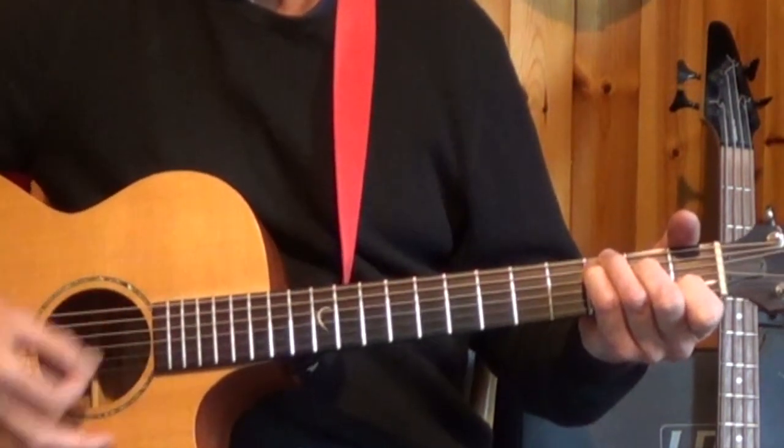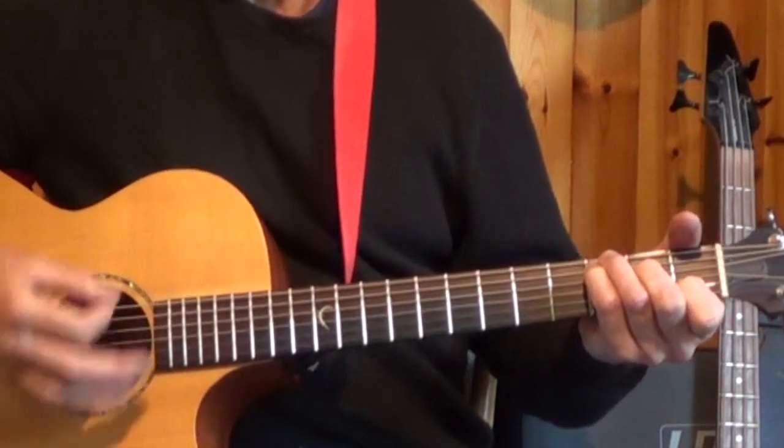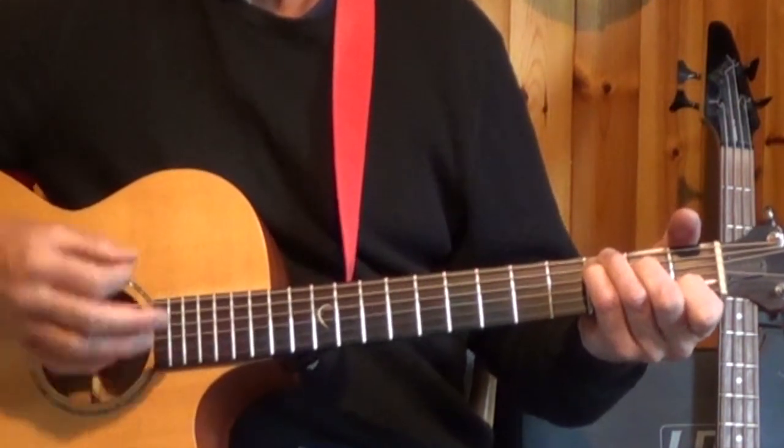One, two, three and four, and one, two, three and four, and down, down, down, up, down.